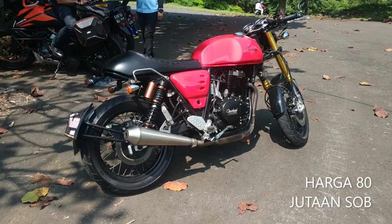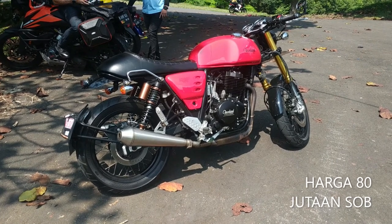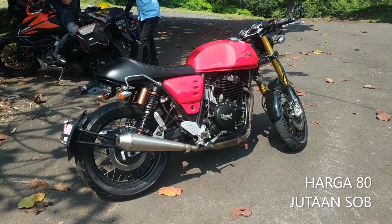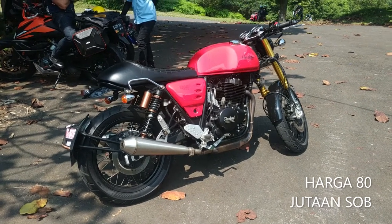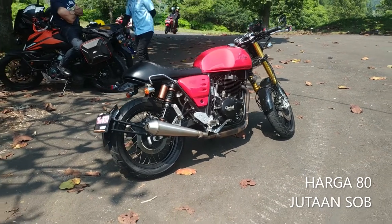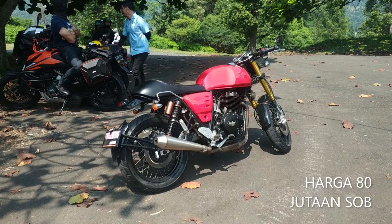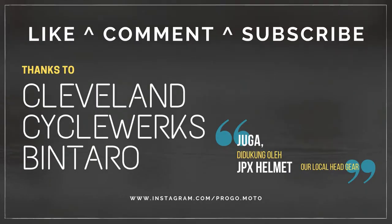That's all for the Ace 400 Cafe. For the price, you can check it in the description text below. Thank you, guys. Terima kasih juga untuk Cleveland Cycleworks, the dealership in Bintaro. Thank you. See you again. Bye bye.